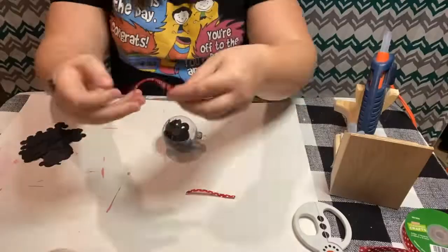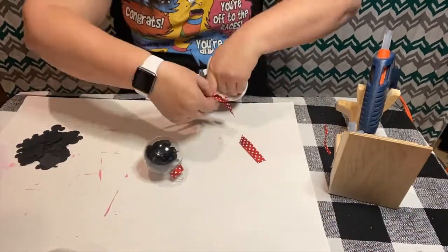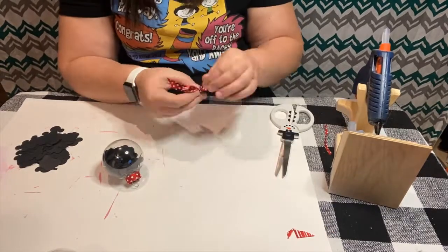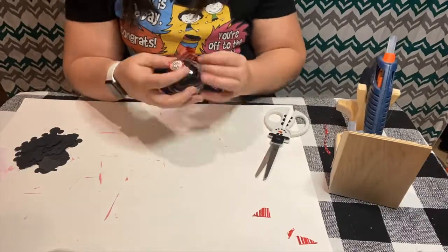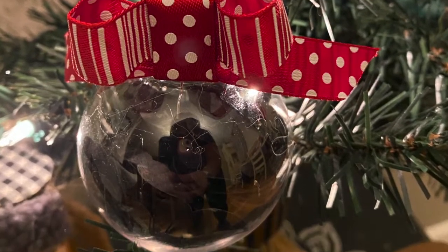We are currently putting the little Mickey cutouts into the bulb, and now we're ready to add our ribbon. This ribbon I picked up at Hobby Lobby, and I'm just making a simple bow using my hot glue to glue it together. Then I wrapped some of that ribbon around the top of the bulb and used it as a hanger as well.